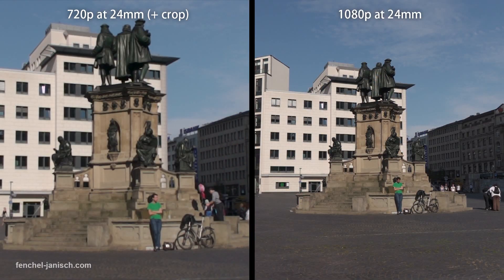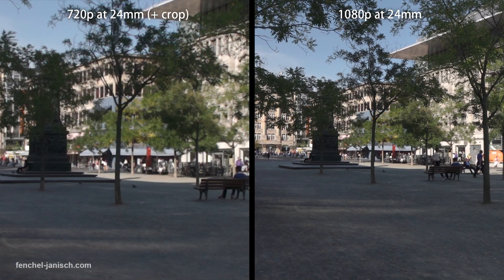The camera crops in when filming with 120 frames per second, so the field of view will be less wide than when recording in full HD.